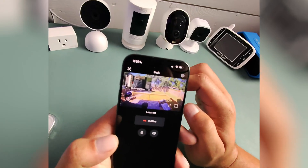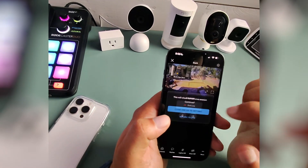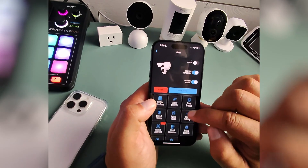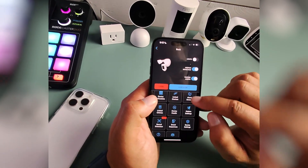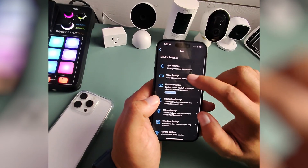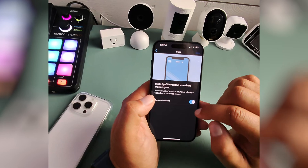We can hit the X button right there, but we have to do that every time. It's easier to close this, go to Settings for the camera, then go to Device Settings, and then Video Settings.